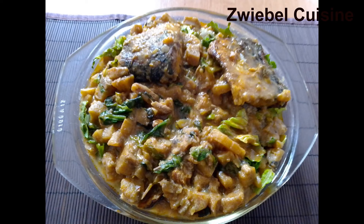Our plantain porridge is ready — come, let's eat and enjoy! Thank you so much guys for watching and gisting with me. See you in my next video. Do not forget to share, like, and comment. Thank you, bye bye!